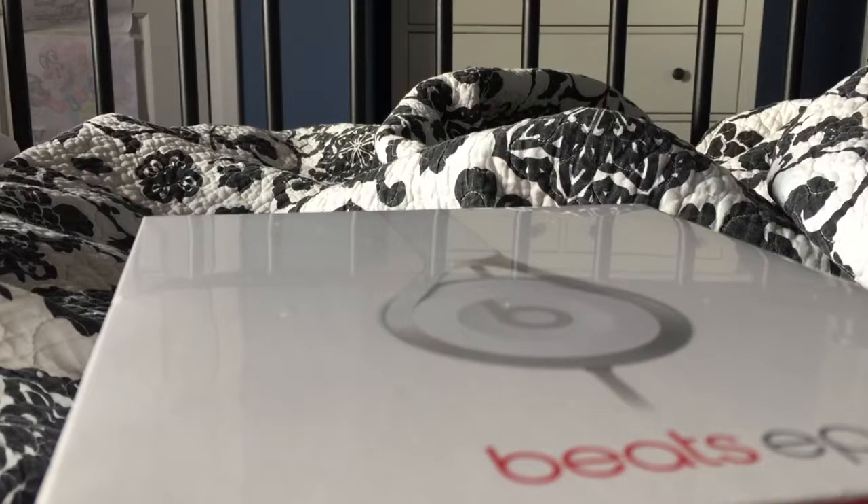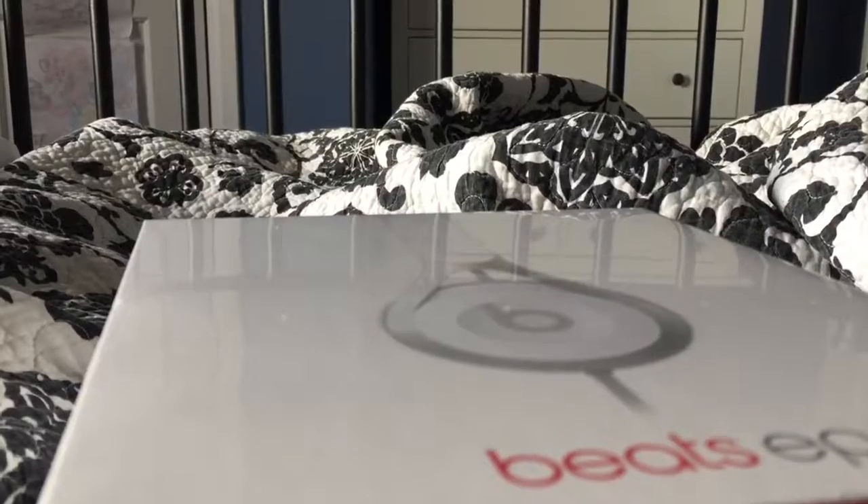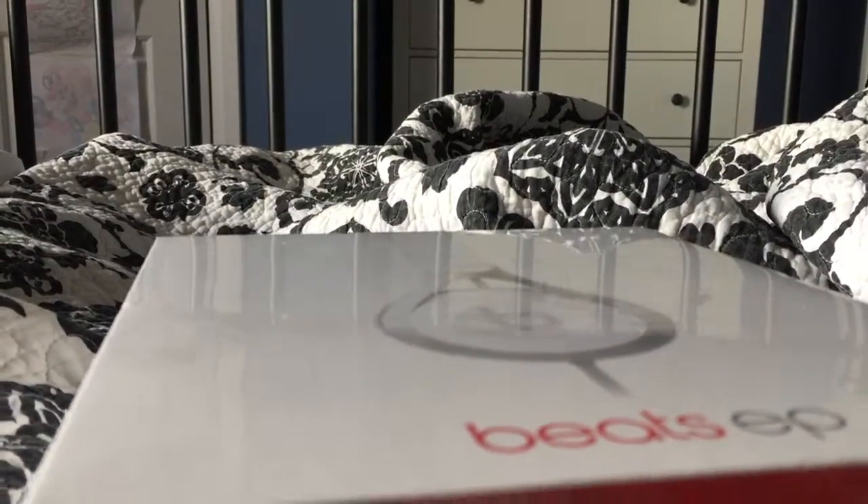What's up guys, Yoshihiro from PassionAnime here. And for today, we're going to do the unboxing video of the Beats EP warranty exchange from Best Buy.